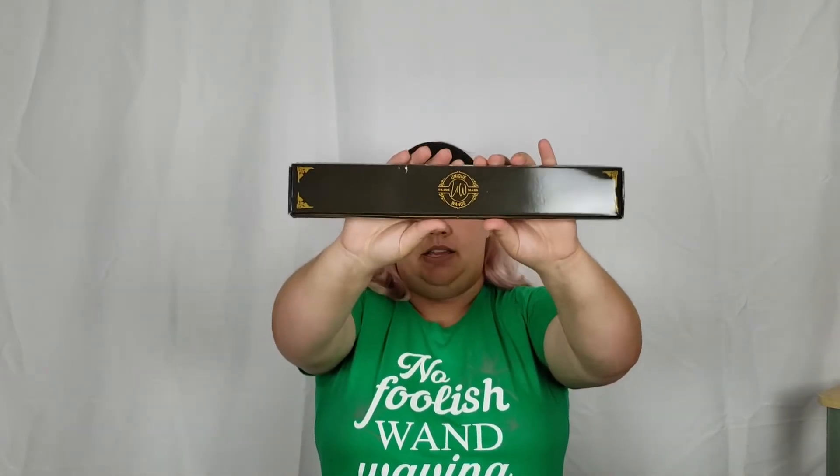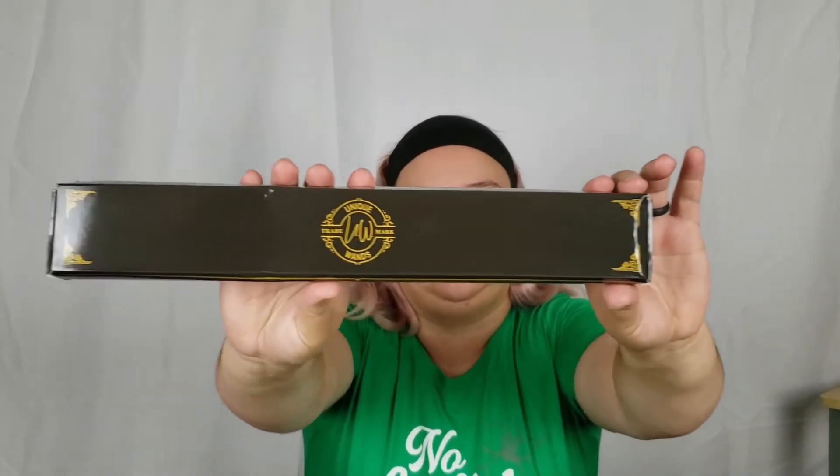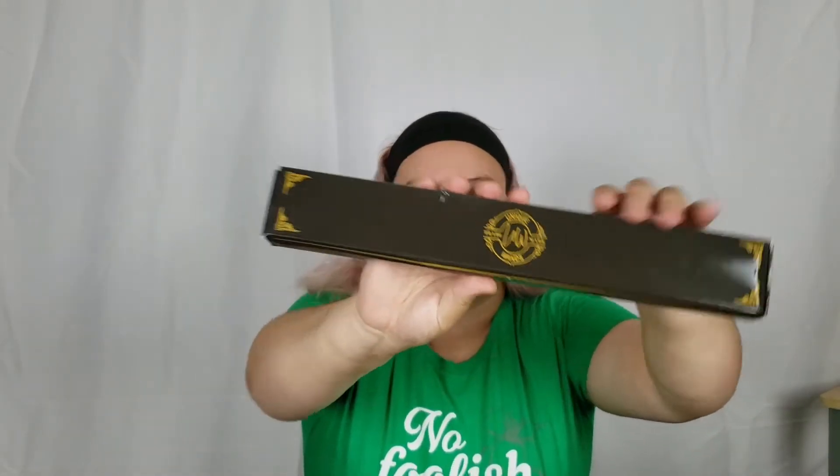On to the next product — next up we've got one of their wand boxes. The unique wand boxes are the Geek Gear trademark. Let's see which wand we got. It usually comes with a little card but this one does not have one in the box, but that's okay.